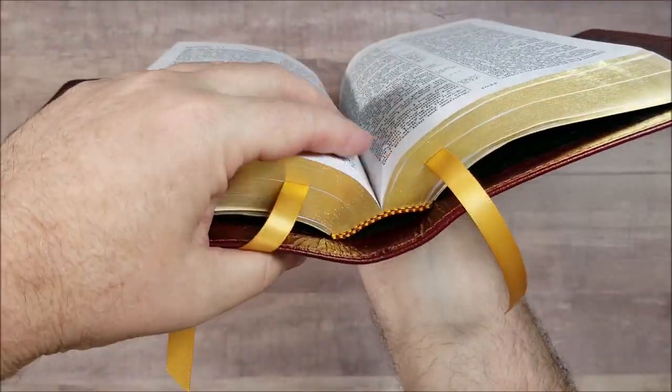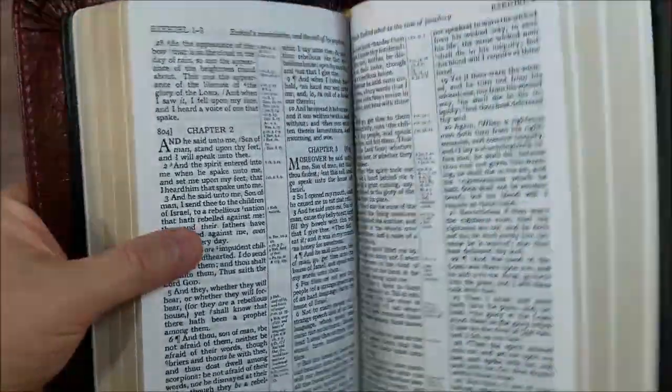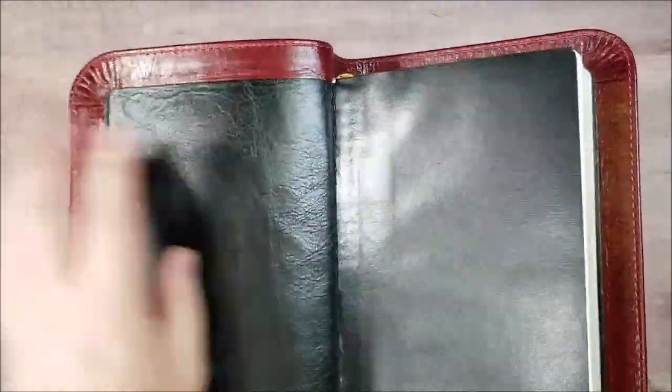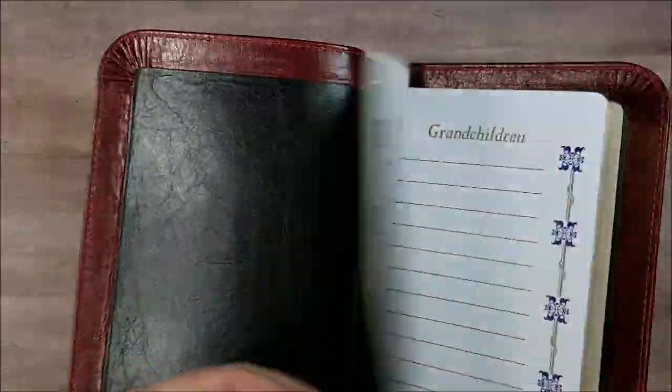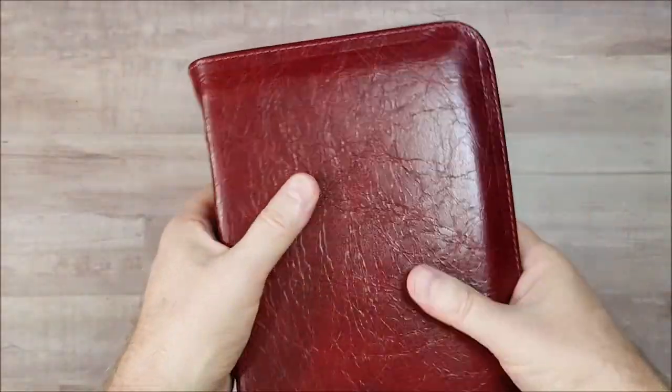Golden brown head and tail bands. And that's it — it's edge-lined, of course. That's a nice leather. I love that leather.